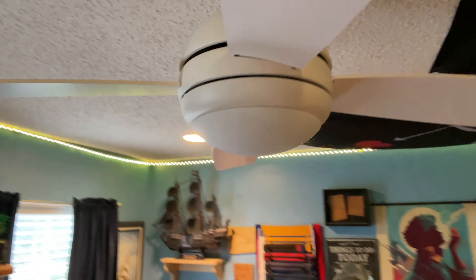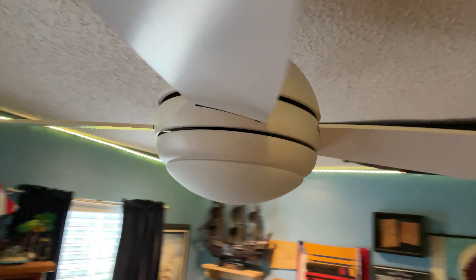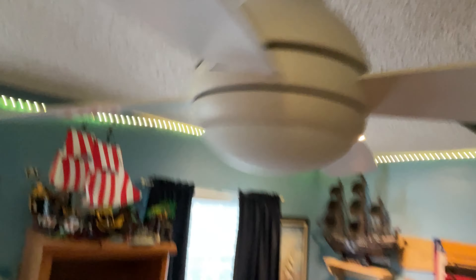About 40 minutes later, I have a brand new ceiling fan. There it is — flush mount, nice and tight to the ceiling. You can see all the lines on the fan, and I'm holding the remote. The remote is kind of the key to everything. Let's talk about the installation first. Installing the fan was pretty straightforward; the instructions were actually more clear than I thought.